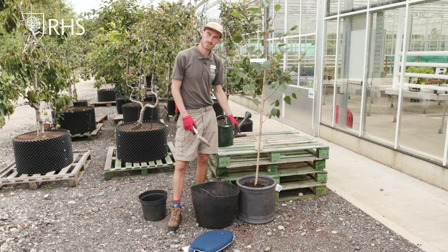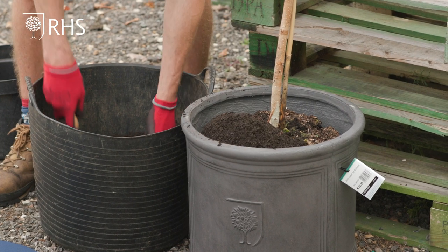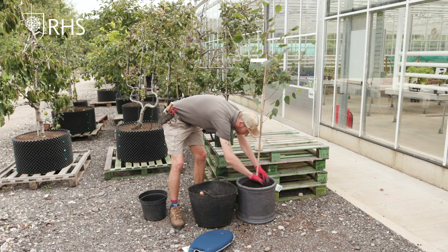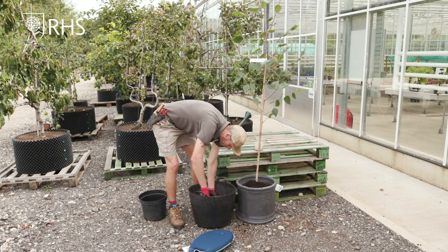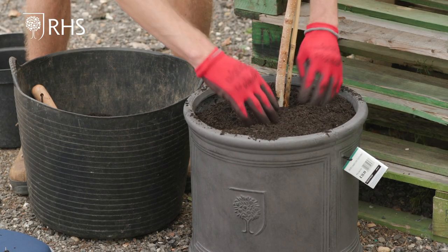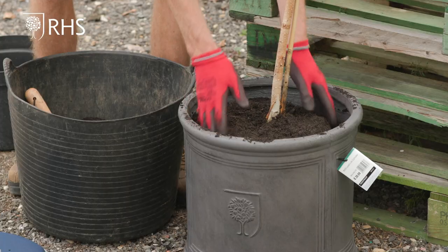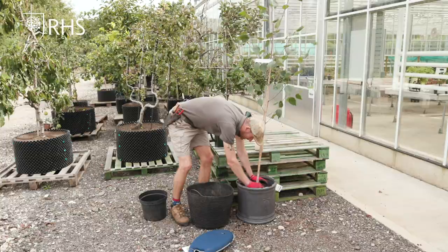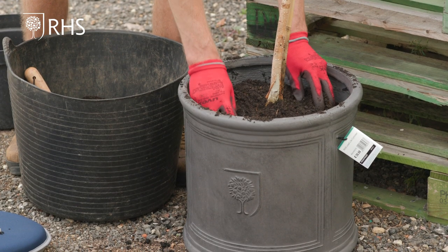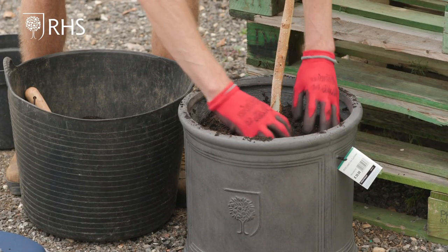For the next step I'm going to be back filling the compost around the edge of the plant. This will help the roots root out into it and I'll make sure it's compacted as I go. So I really want to push out any air gaps that are in and around the base of this. If we have air gaps the tree won't get the nutrients that it needs from the compost, so by really compacting that down you eliminate any air gaps within it.